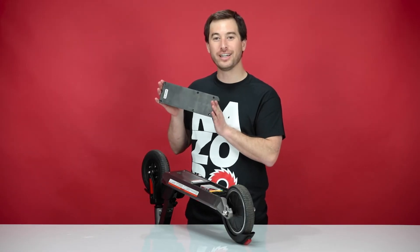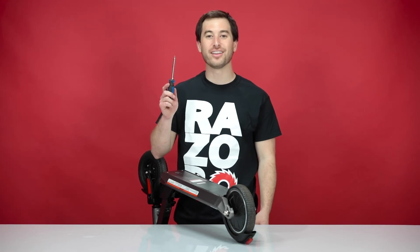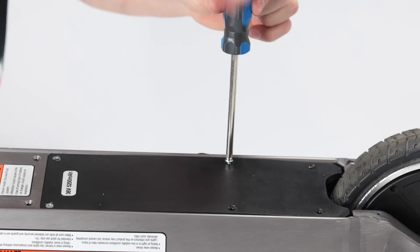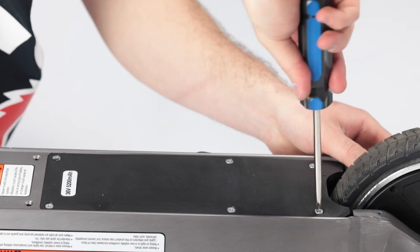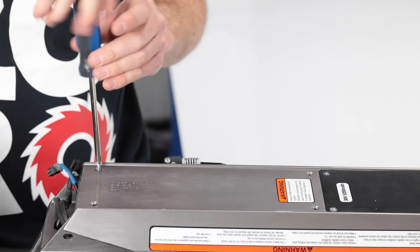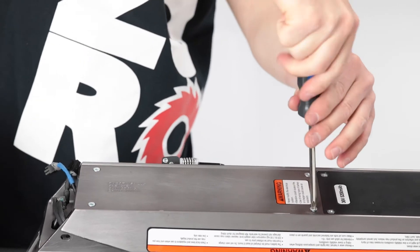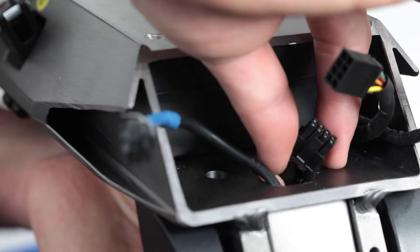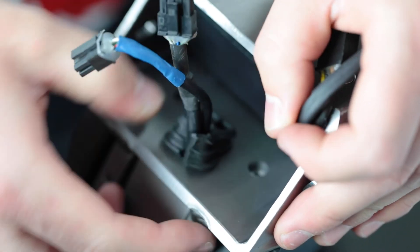Next, let's reinstall the controller tray cover. Slide the front end in first and press the back end down. Using your Phillips screwdriver, reinstall the six screws securing the controller tray cover. Once the controller tray cover is secure, move on to installing the four screws to secure the battery. Now we can slide the throttle and brake wire back through the frame. With the wires through the frame, let's reinstall the grommet — place the wires in the grommet and press the grommet through the frame.